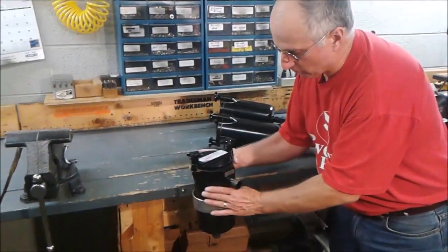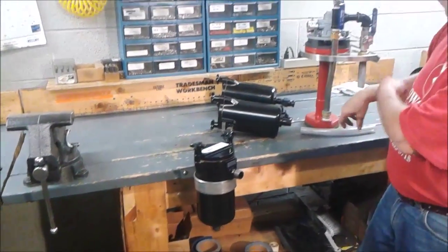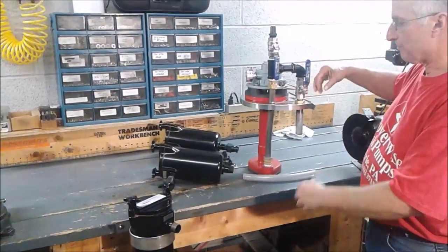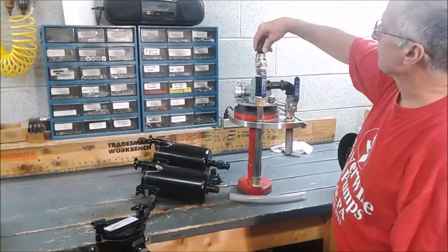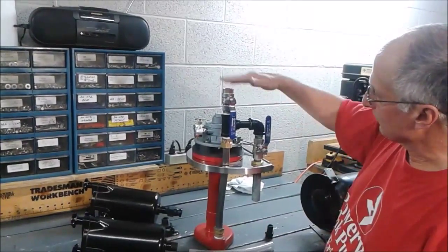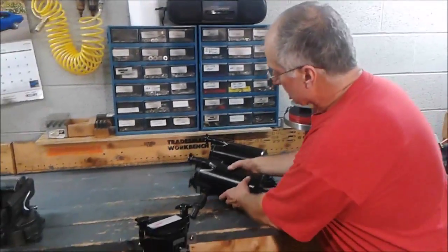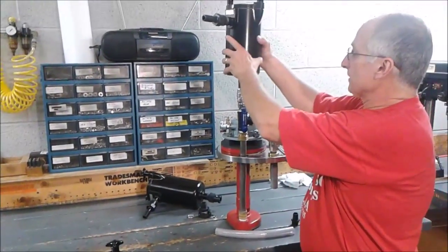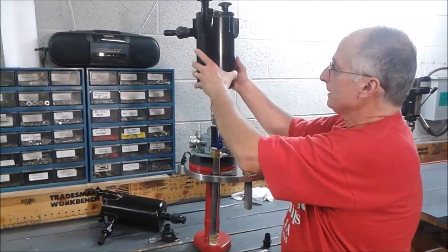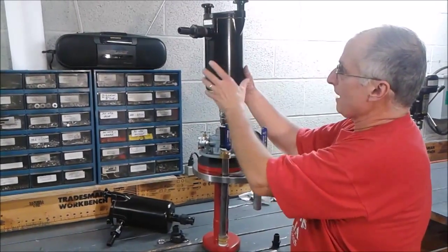That's what's available if you wanted to mount it directly on the press at a certain distance away from the pump. Now some press operators may want to plumb that right directly into the top of the bypass system, in which case you'd be able to take the hose barb out and then thread this directly into the top.